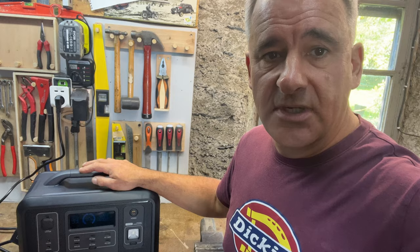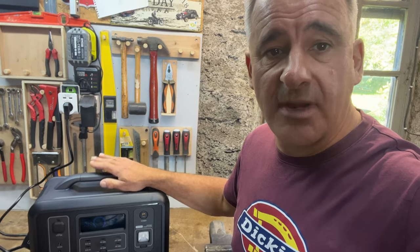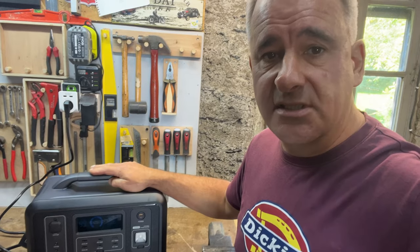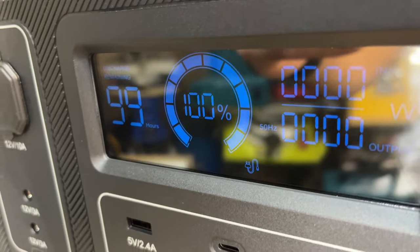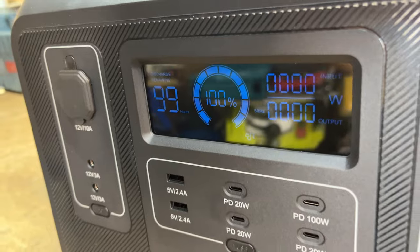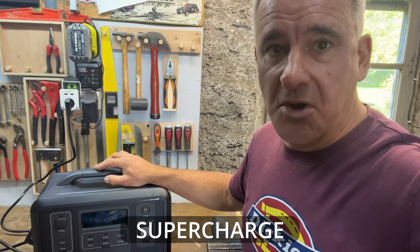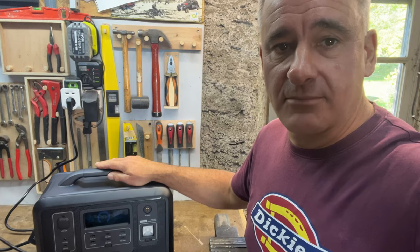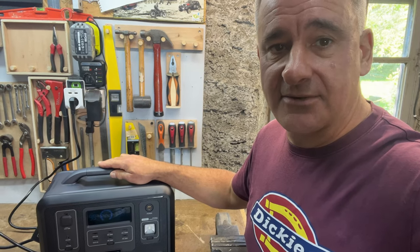I've just charged up the unit for the first time. They do recommend three and a half hours for the first charge, but this went from 26% to 100% in less than an hour. That was pretty good. It goes in a hyper mode or something. Anyway, I'll show you that on the screen. Ready to go and test this thing out.